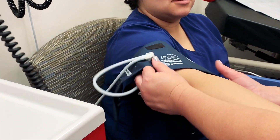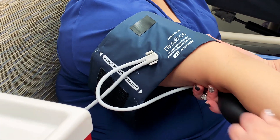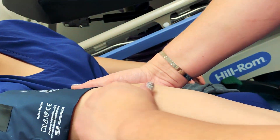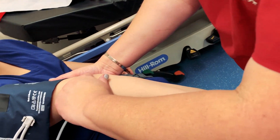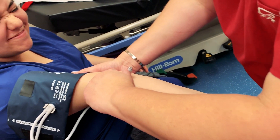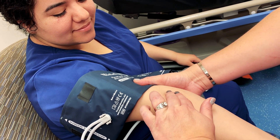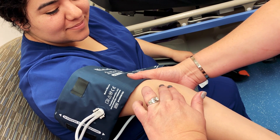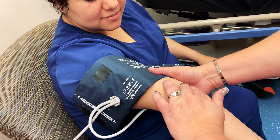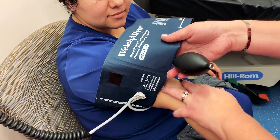You want to go up from the patient's pinky and follow it up to locate the patient's brachial pulse. Feel for the bounding pulse — and there it is. That is where we are going to place the cuff.